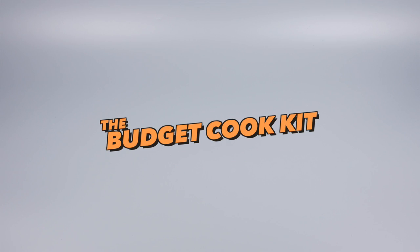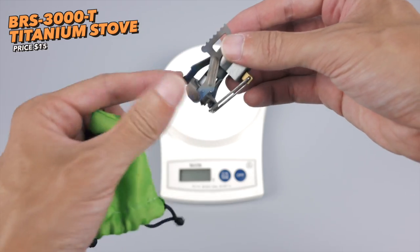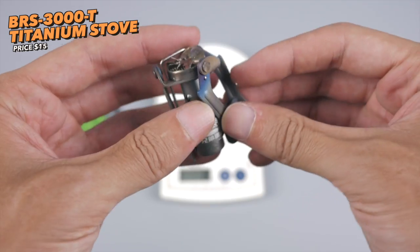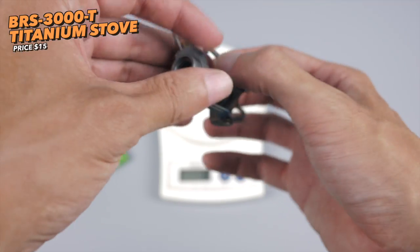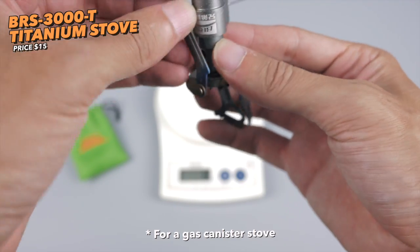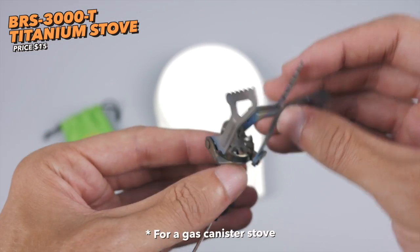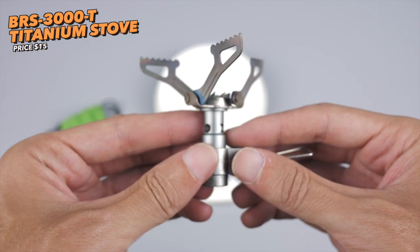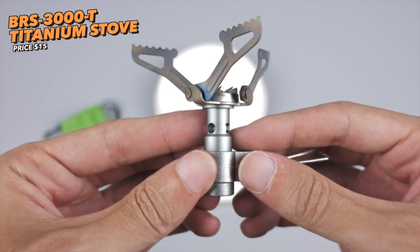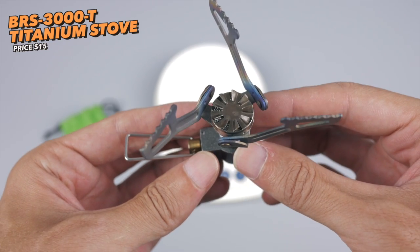Moving on to the cooking kit — I've shown this in my last video. This is the BRS 3000-T titanium stove, and it's so small, so light, and so cheap you can't really find anything smaller, cheaper, or lighter. I actually don't have a reference to compare it to — in other words, this would probably be the reference for anything else I'd pick up. The only nitpick is there's no built-in lighter function, but that's about it in terms of negatives.